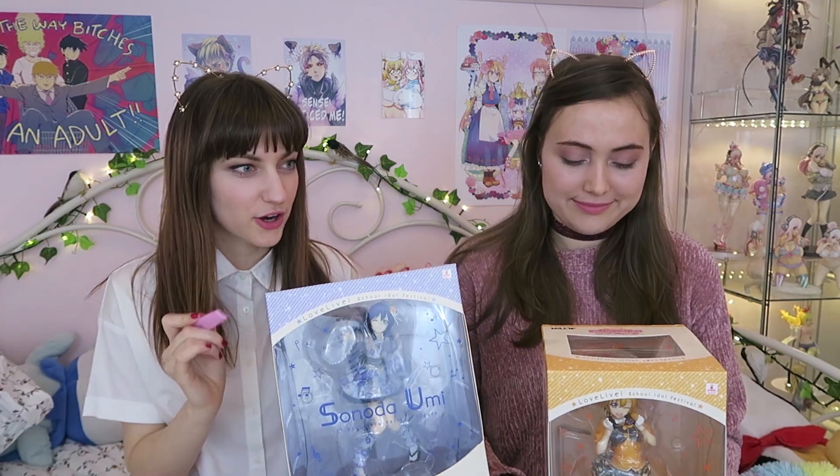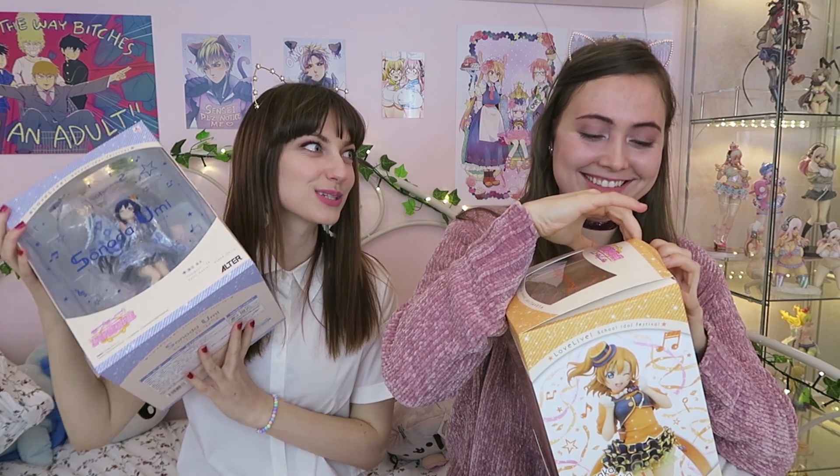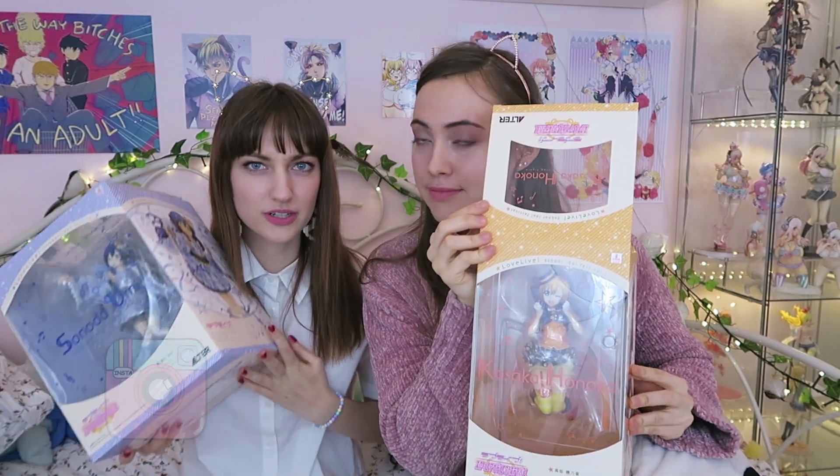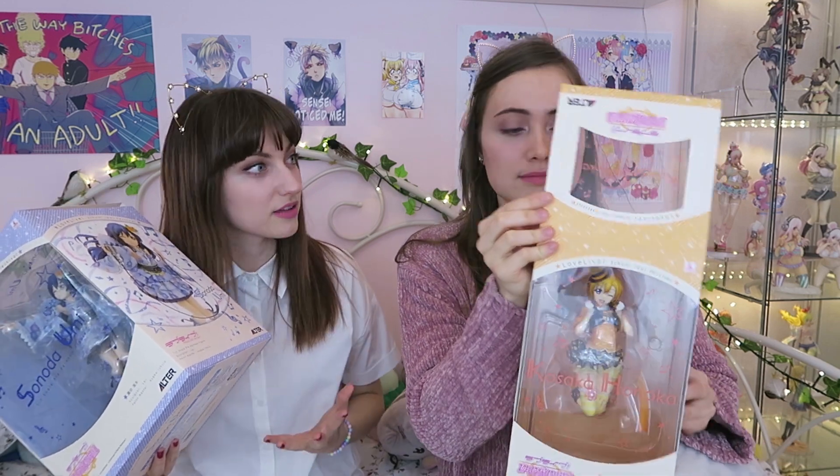First things first, Alex — you cannot damage this box or else I'm gonna kill you. With the knife. I really like the boxes. I thought you were smelling it. It always smells so good. You've never opened an anime figure box before. You'll have a chance to really experience the beautiful plastic smell that comes out of those boxes. I love the smell.